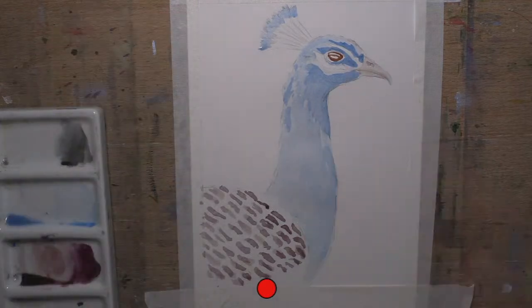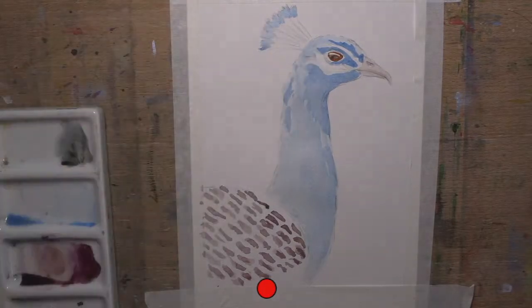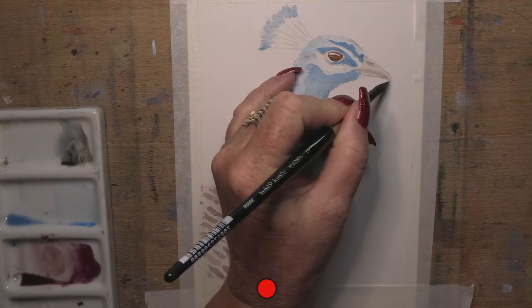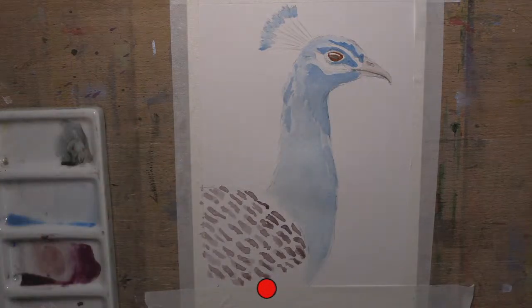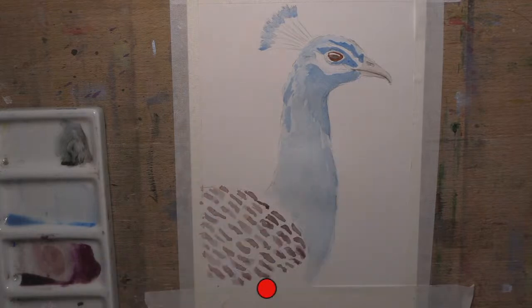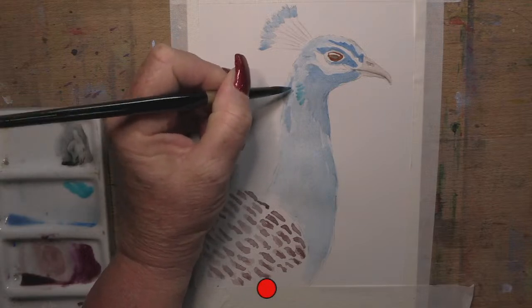His eye is dry now so I can go back in and pop that dark in there. Going back to my cerulean. I could use all the fun colours with this bird - I can probably go a bit of turquoise green. Because he's got that around the back of his neck here, I can pop a bit of turquoise on the back of his neck. I love mixing but still like to open a set and enjoy the colours - I've got lots and lots of sets.